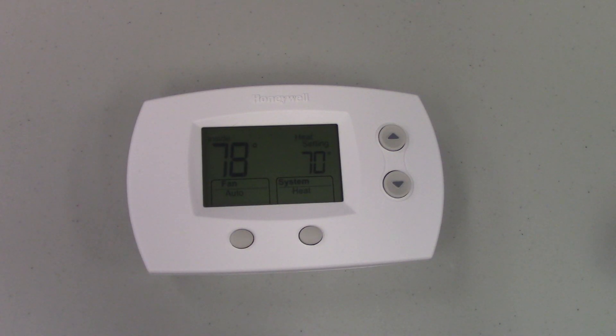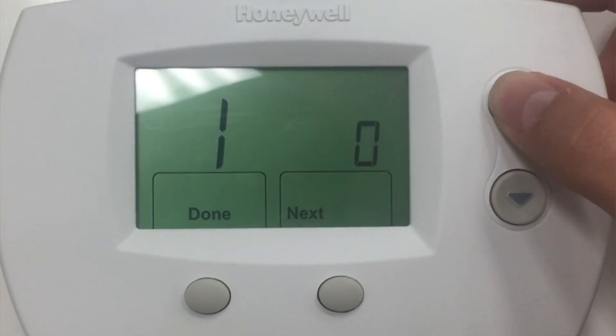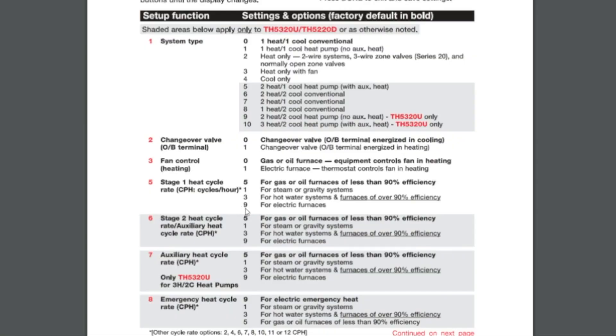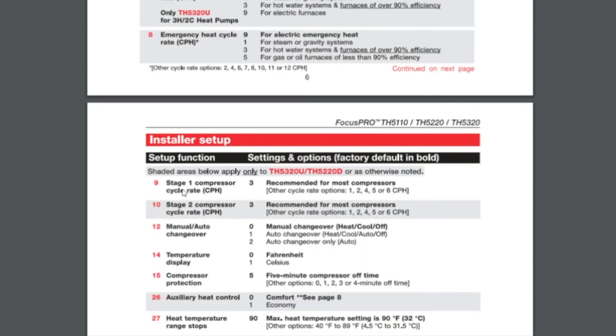For Option 5, if it's a gas furnace you're going to select number five; if it's an electrical furnace with heat strips you're going to select number nine. Option 9 is the Stage 1 compressor cycle rate — three cycles per hour is recommended. Essentially the system can turn on and off three times per hour, and three cycles per hour is perfectly fine, so I always leave that on the default.